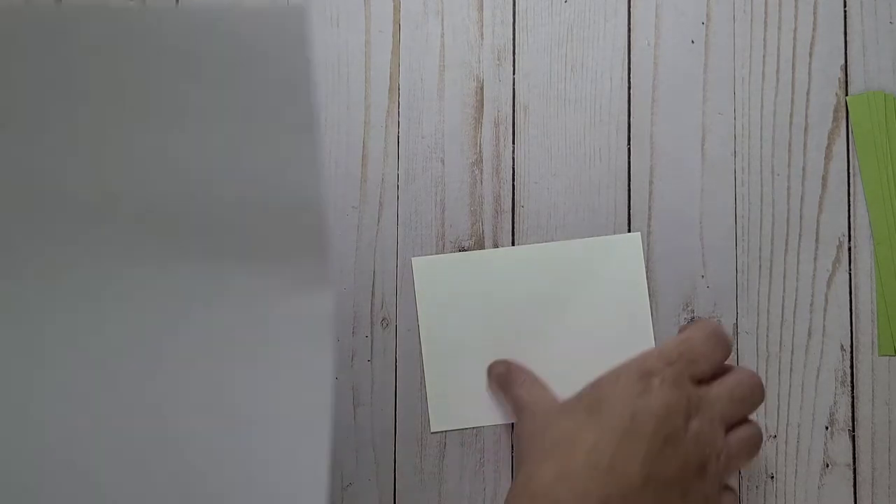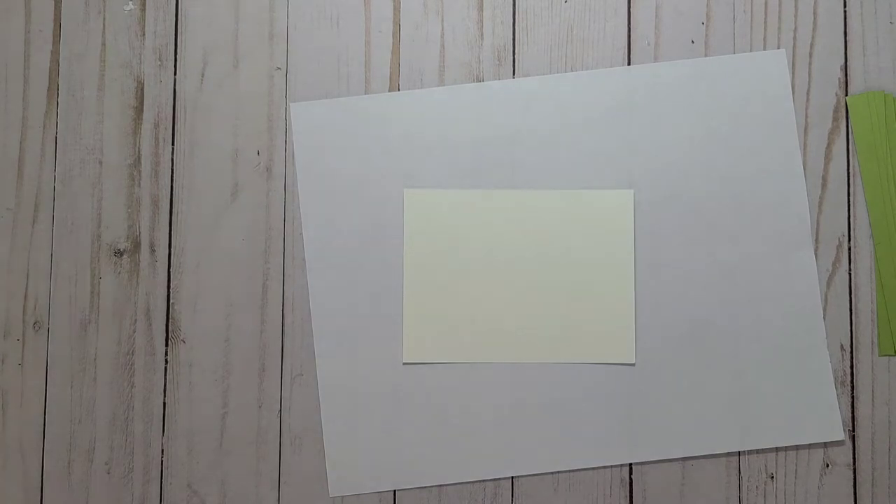Okay, so now I got all my strips. I just need to grab a piece of coffee paper. So my last couple of videos were doing card samples for my card class, and I had done a moose with a bunch of little triangles.